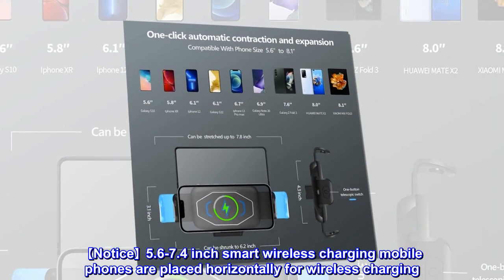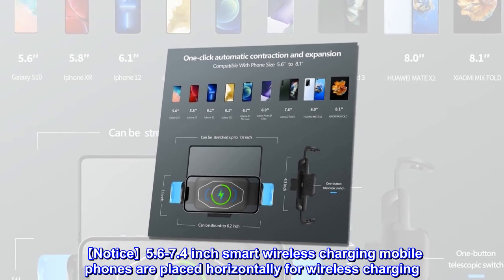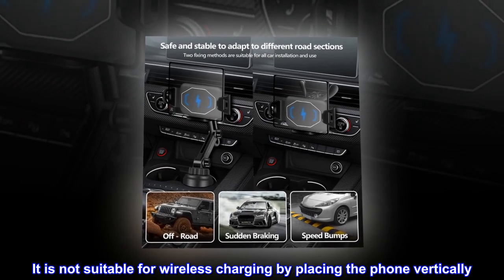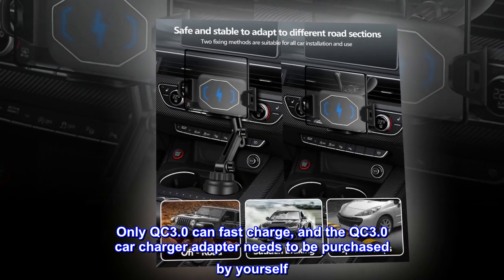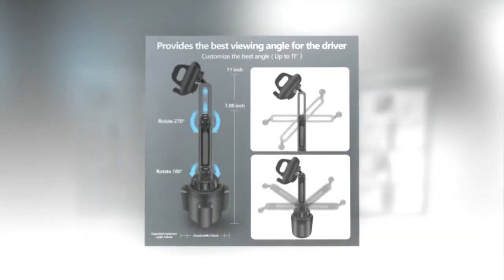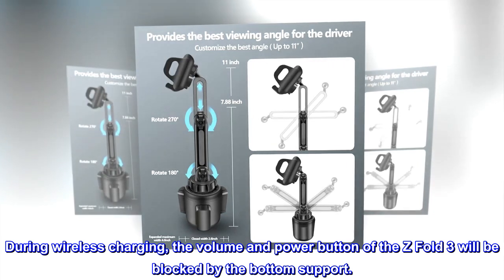Notice: 5.6 to 7.4-inch smart wireless charging mobile phones must be placed horizontally for wireless charging — it is not suitable for vertical placement. Only QC 3.0 can fast charge, and the QC 3.0 car charger adapter needs to be purchased separately. During wireless charging, the volume and power button of the Z Fold 3 will be blocked by the bottom support.